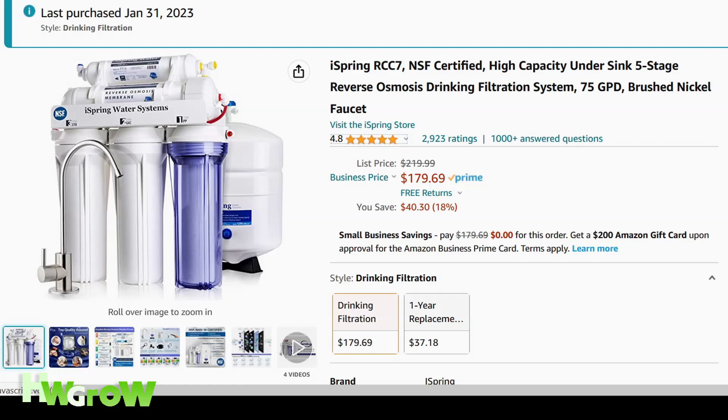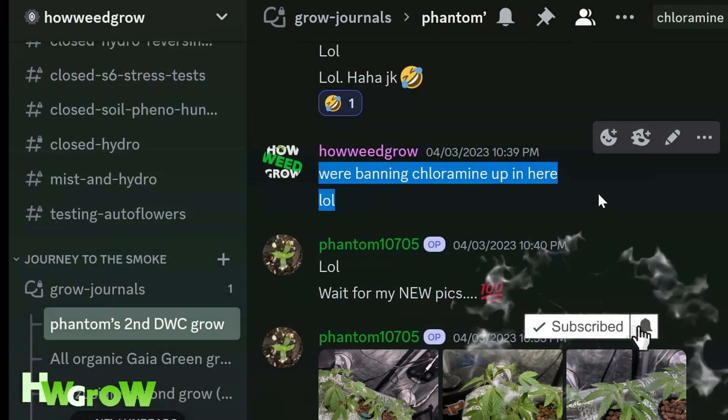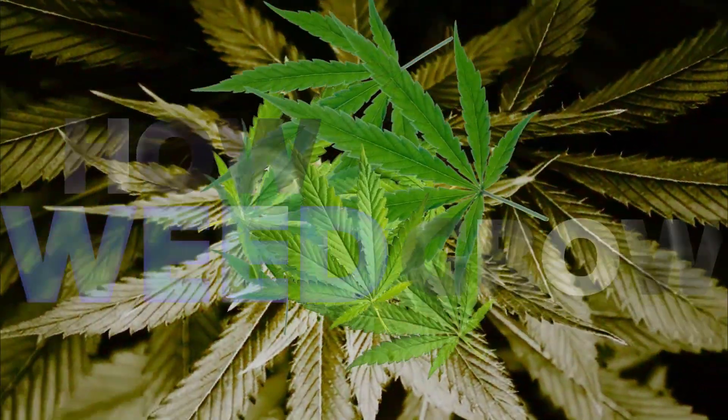A link to the one I use is in the description. We grow, we learn, we share. If you value this information, like, comment, and hit that bell. I'm gonna teach you how to grow some weeds.